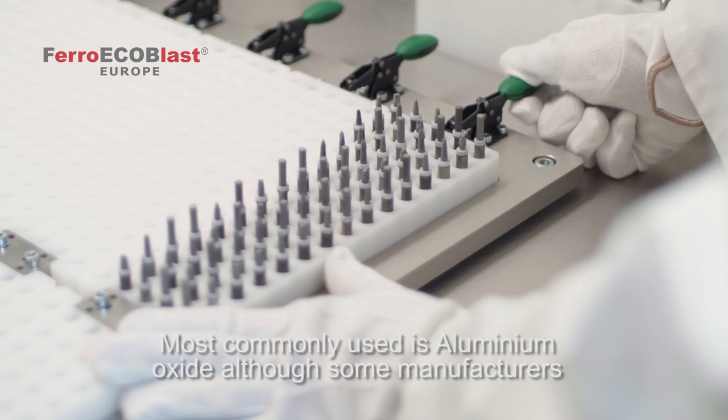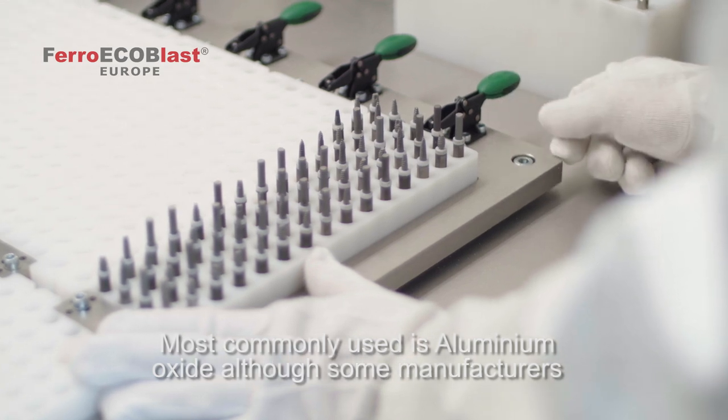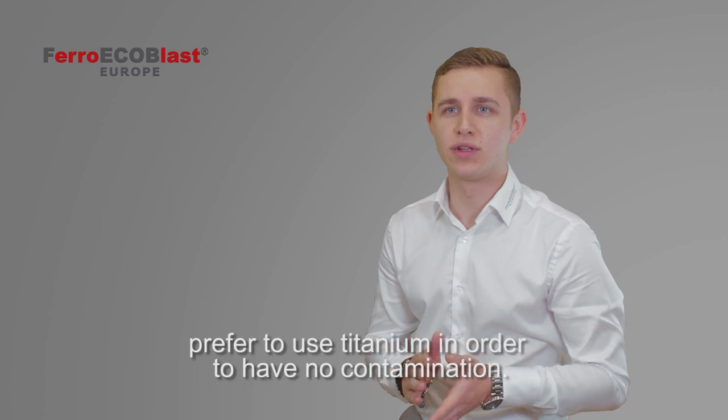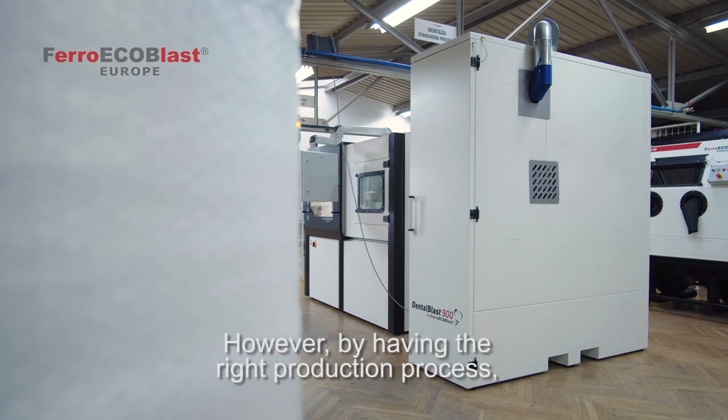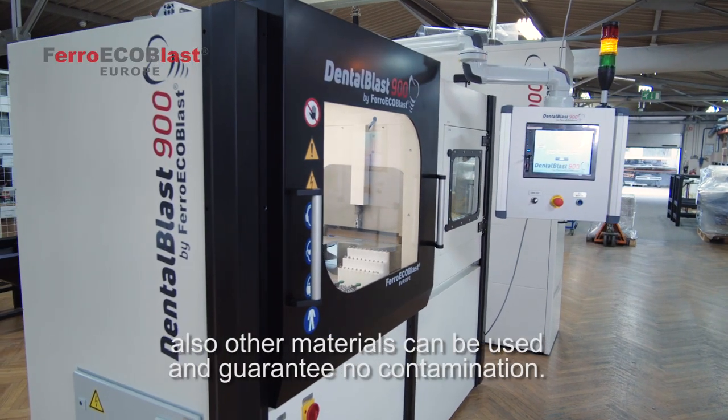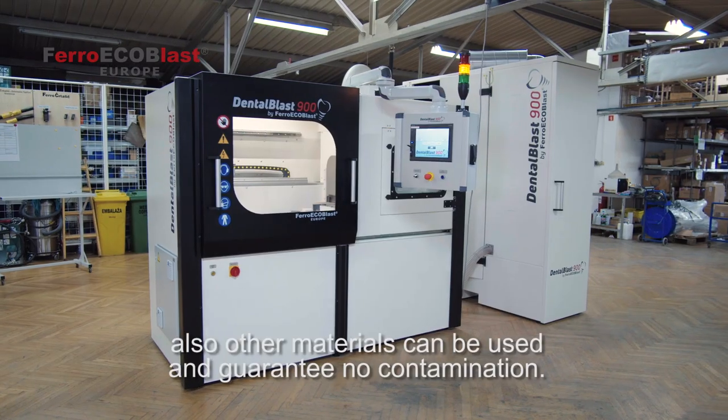Most commonly used is aluminium oxide, although some manufacturers prefer to use titanium in order to avoid contamination. However, with the right production process, other materials can also be used and guarantee no contamination.